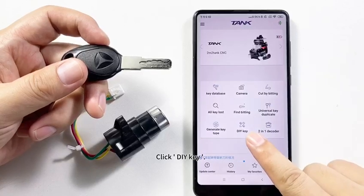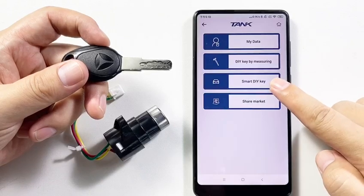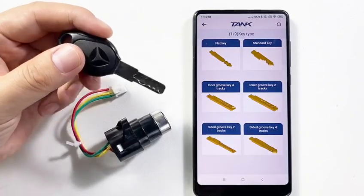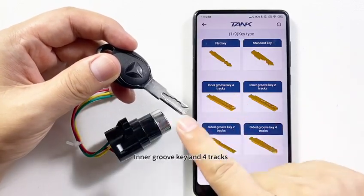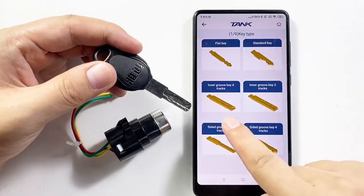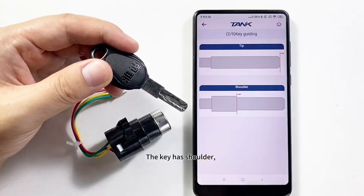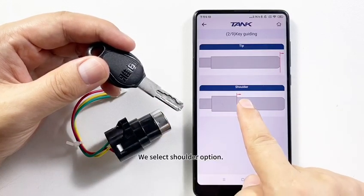Click DIY Key and select Smart DIY Key. There are several types — we have to find the same shape as the original key. This is an Inner Groove Key with 4 Tracks. The key has shoulders, so we selected the shoulder option.